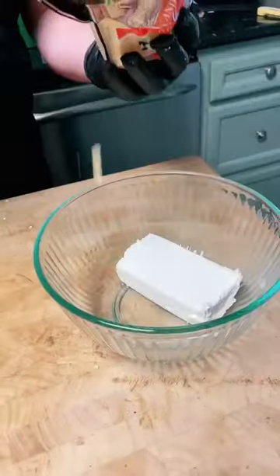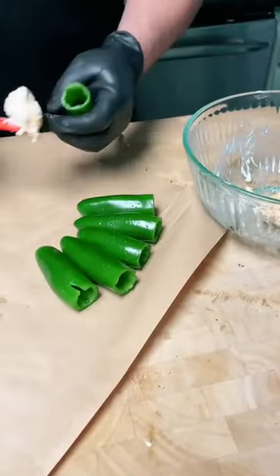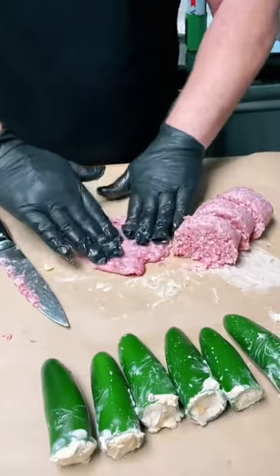Set those to the side and grab a block of cream cheese, a little bit of shredded cheese, and your favorite barbecue rub, and mix it up. Now you're going to take that cream cheese mixture and stuff it inside of your hollowed out jalapeño.